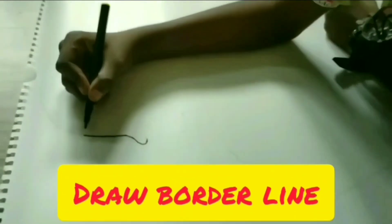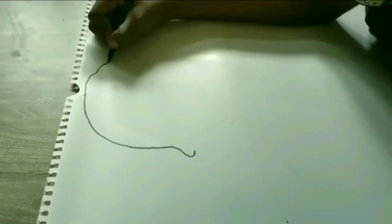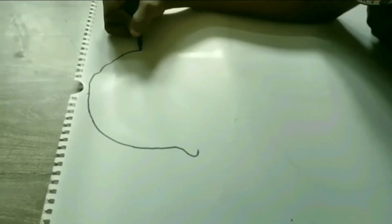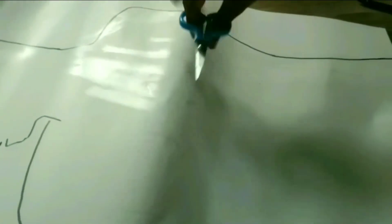Now I'm drawing the borderline on the cardboard. Now cut the board.